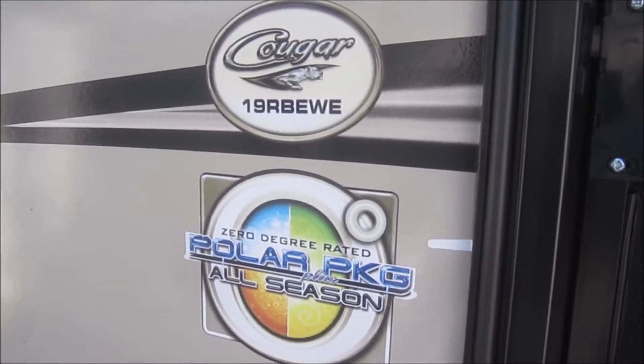Today we are installing solar on this Keystone Cougar — it's a 19 RBE Western States Edition. I'm putting 365 watt panels on it; that's three panels at 165 watts apiece. Tomorrow we're going to hook up the charge controller. Today we're just focusing on the panels, and then the following day we're going to put a 2,000 watt power inverter in. We're doing it in little stages.